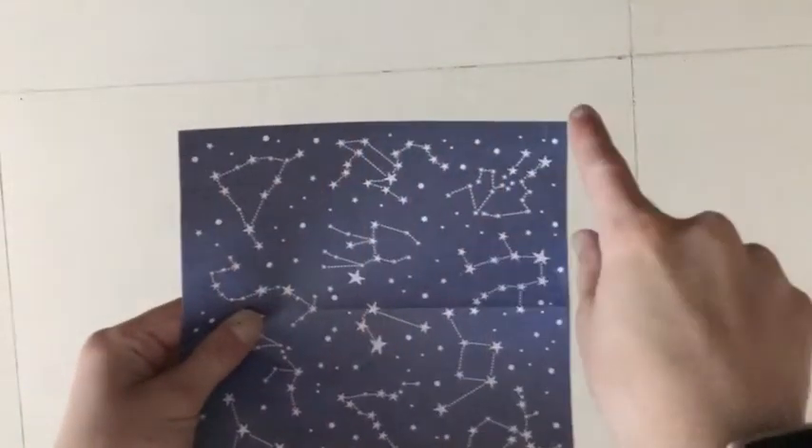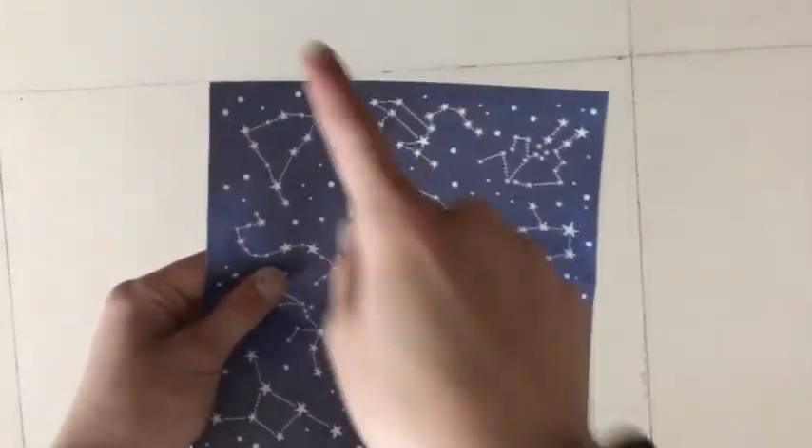The first thing that you need is a piece of square paper that is 6 inches by 6 inches, or 15 centimeters by 15 centimeters.